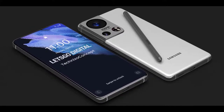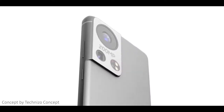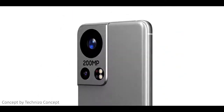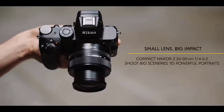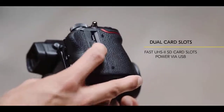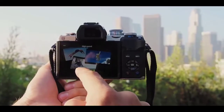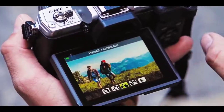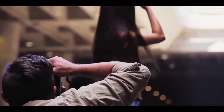Most optical image stabilization systems on smartphones work by moving a lens element when your hands move — the optics shift to compensate. This is also the case for many high-end cameras such as Canon and Nikon DSLRs, where only certain lenses have image stabilization built in. Companies like Olympus, however, have long built the stabilization into the camera sensor itself. This allows the technology to work with any lens, and in the DSLR and mirrorless camera world this is usually referred to as IBIS — in-body image stabilization.